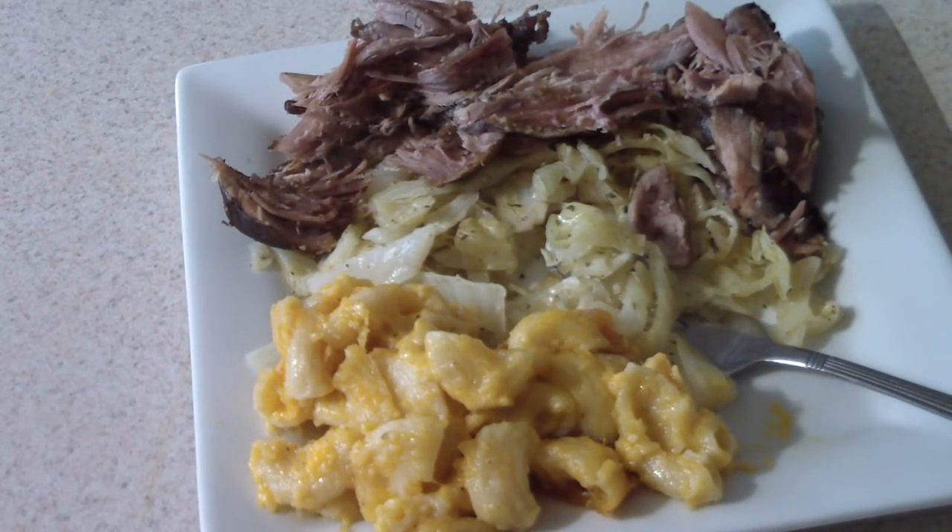A link will be in the description to the basket so you can get it on Amazon — I'll put a link to both the three-quart and the six-quart versions. For the six-quart basket it doesn't matter which pressure cooker brand you have, as long as your pressure cooker has a steam function.